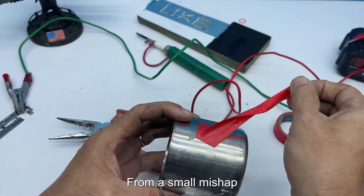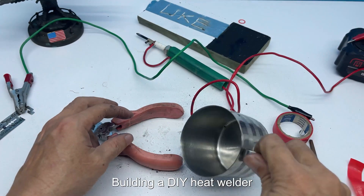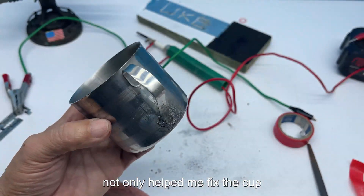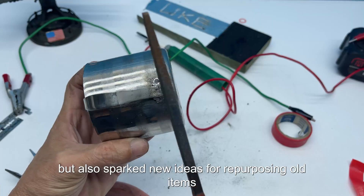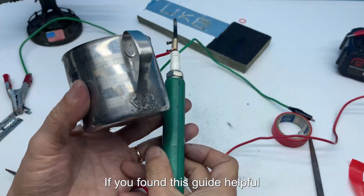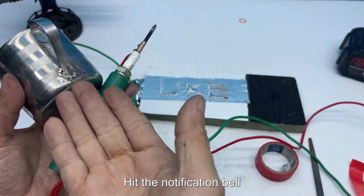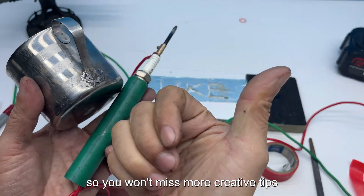From a small mishap, I got to experience a fun and creative journey. Building a DIY heat welder not only helped me fix the cup, but also sparked new ideas for repurposing old items and crafting simple tools. If you found this guide helpful, don't forget to subscribe and hit the notification bell so you won't miss more creative tips. Thanks for watching.